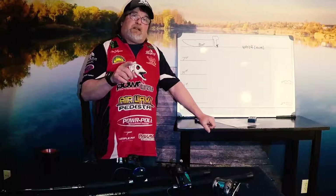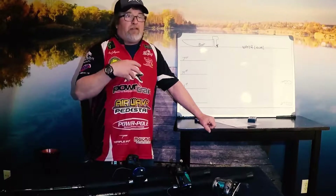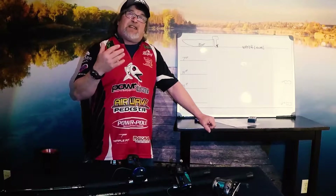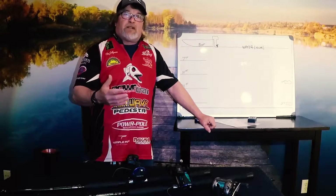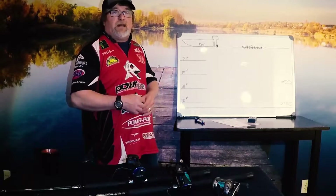By the way, I didn't just come up with these numbers. If you have a chance, go get the Precision Trolling app — you can download it on your phone, pay for the subscription, and it's going to give you all of these depths I'm talking about, including with lead core and the 52 method with 10-pound XT line. That's a really awesome resource for fishermen and I have that app loaded on the boat.